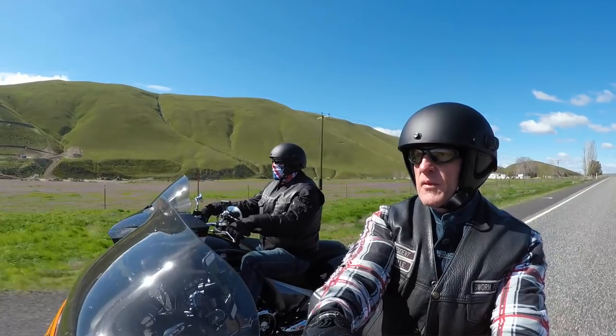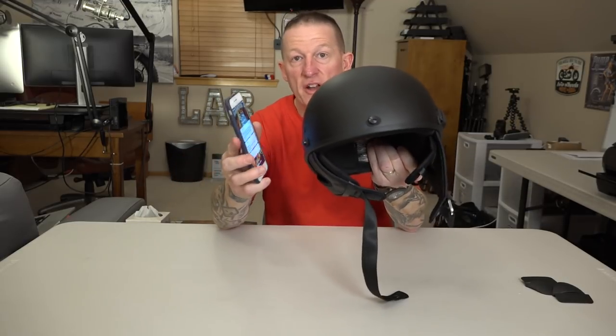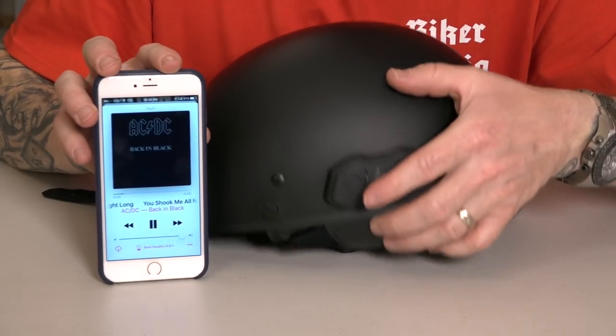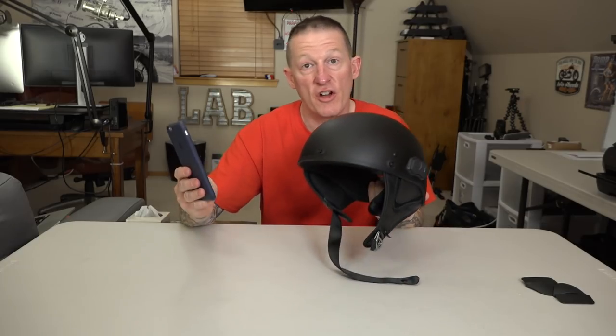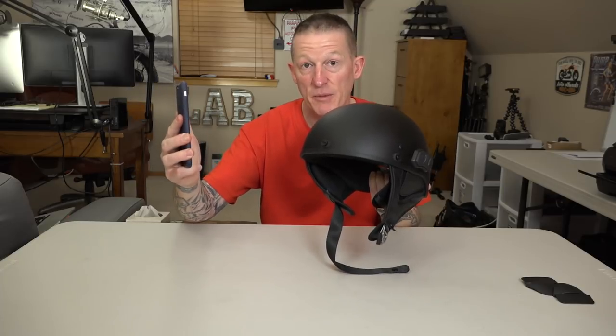You can intercom — it has intercom capabilities — and you can pair this helmet's 10R system with three other Calvary helmets, so up to four at a time, and actually talk helmet-to-helmet with other riders. Additionally, you can pair it directly with your smartphone via Bluetooth so you can listen to all your music from your phone into your helmet. It's got volume buttons on the side. You can also take phone calls and give voice commands to dial a certain number.